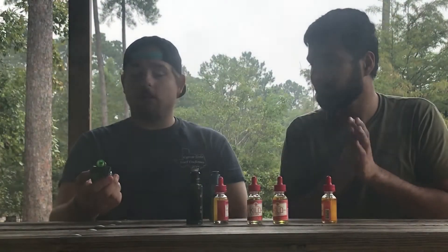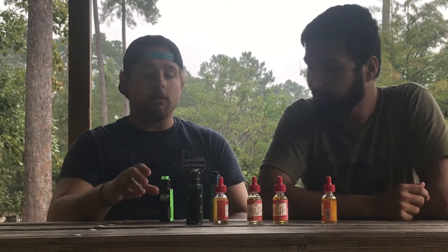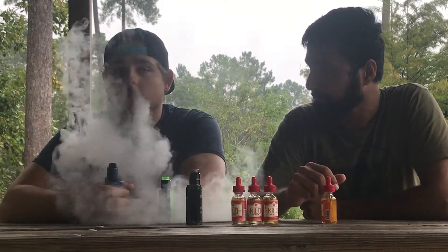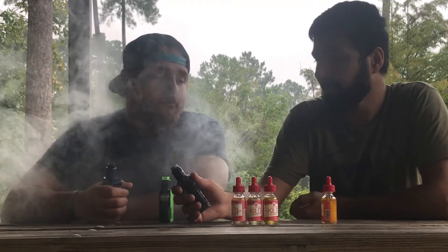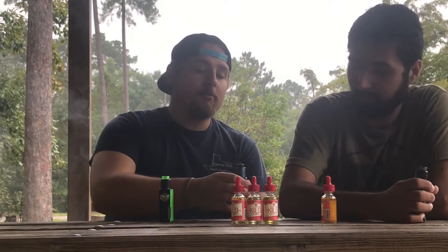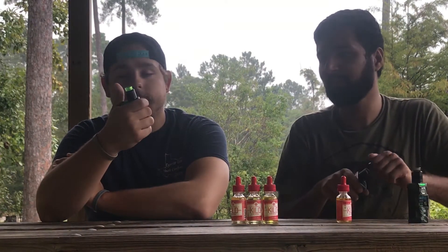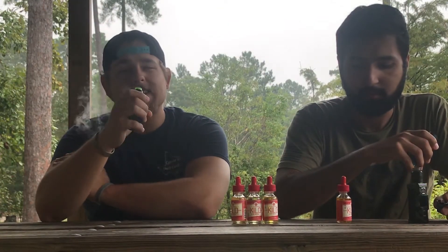This is the Pulse by Vandy Vape squonk mod — mech. I'm really digging it. I really like it a lot. I like the lemon berry a little better, so lemon berry is the winner. Now for mixed berries — I'll do it on the loop and you do the strawberries.